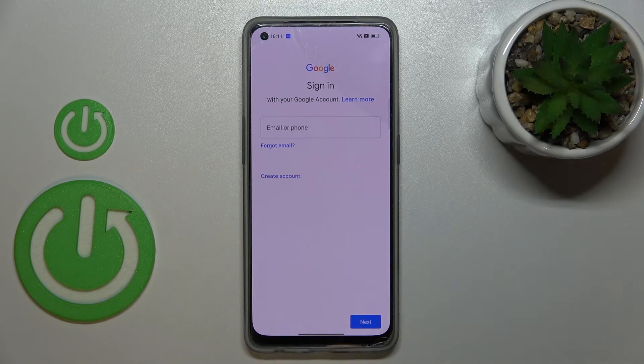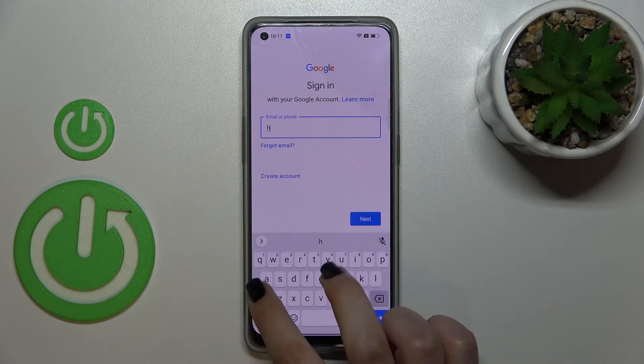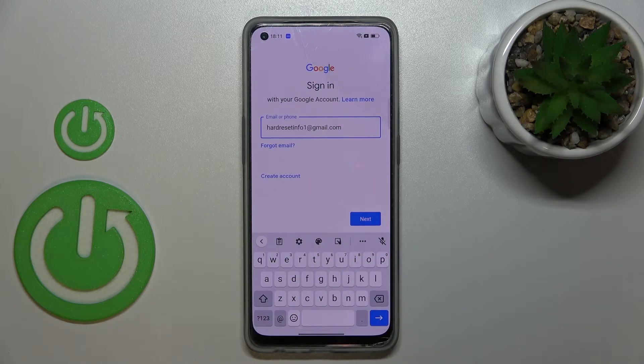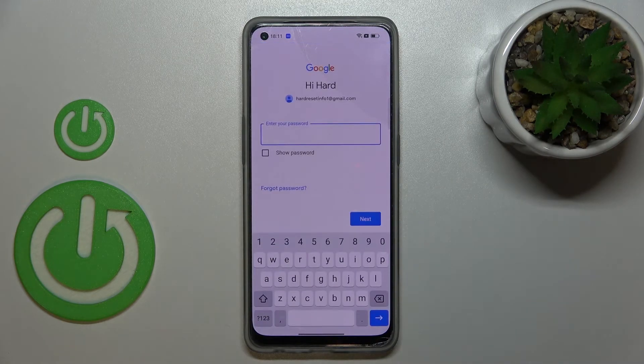From this step we can either create a new account if you don't have one yet, or simply type your email or phone. A quick tip: you do not have to enter the full email address — just the very first part before the @ symbol, and after tapping Next your device will simply auto-fill it.